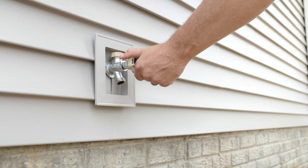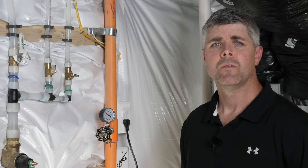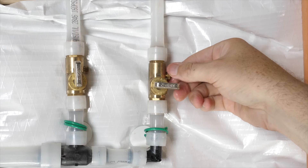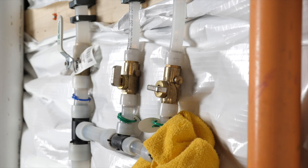Next, we're going to go to the exterior of your home and turn on the water. Don't be surprised if nothing comes out. Return to the shutoff valve and place a small bucket and towel underneath it. Slowly twist the cap until you can see water or you hear a hissing sound.